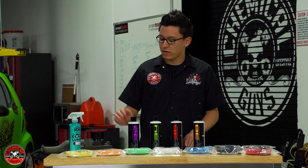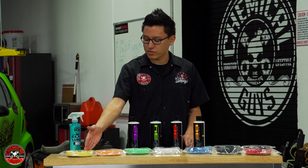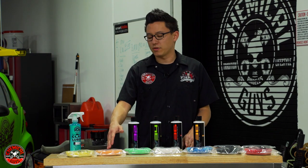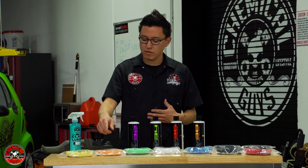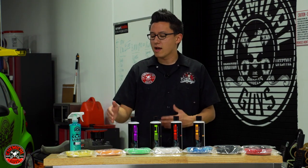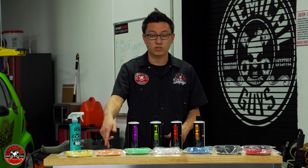I also have the full lineup of Hexlogic foam pads. Going down the line, the first two pads are cutting pads — yellow is heavy cutting, orange is medium duty. Of the two cutting pads, I'll go with orange because I can always get more aggressive if I need to take out deeper scratches, but I can't undo the work I've done. I'll start with orange.